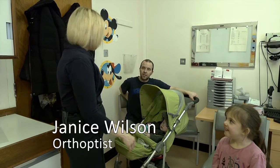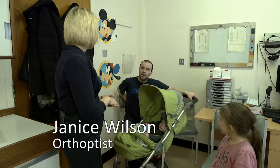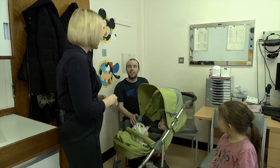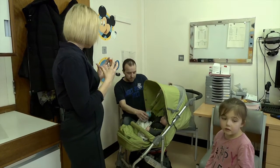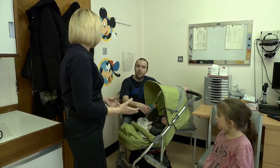So we're going to put some eye drops in to make the pupils bigger — the dark bit of the eye — so that the doctor can look in at the back of the eye and just check that it's nice and healthy. And with the drops, because they make the pupils bigger, things will go a bit blurry for her as well, but just for the next few hours.